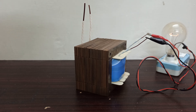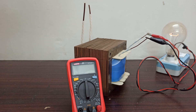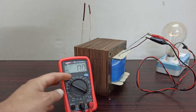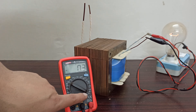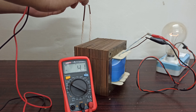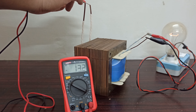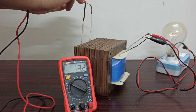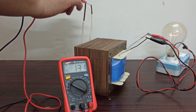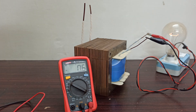We are going to test this transformer by measuring the output voltages, and I am going to connect my multimeter. So, for the design of the spot welder machine.